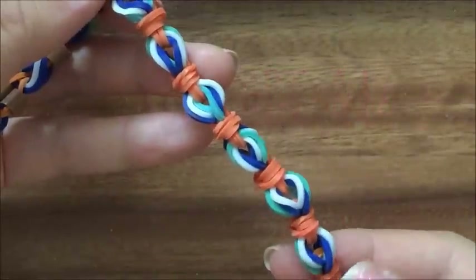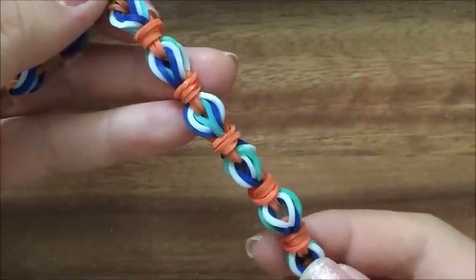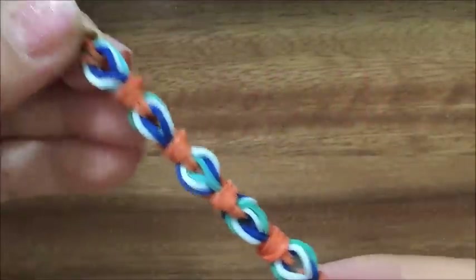Hi, this is Rina from TheCheeseThief.com and today I'm going to show you how to make this hot air balloon bracelet. So let's get started.